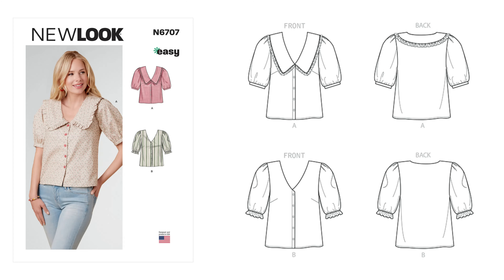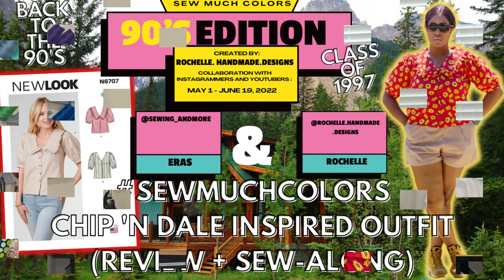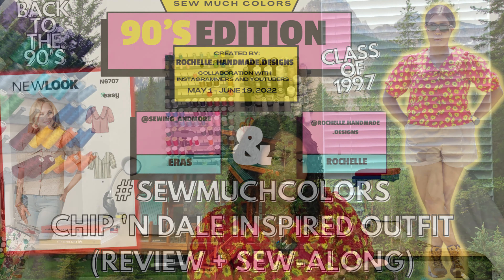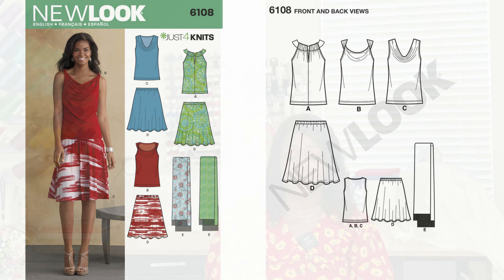Let me tell you what I have on today — it's actually a New Look pattern, New Look 6707. I have a complete sew along on the channel for this top. You can jazz up these New Look patterns. But let's get into the first pattern, which is New Look 6108. This is a just-for-knit pattern and it is elastic only — a skirt pattern.